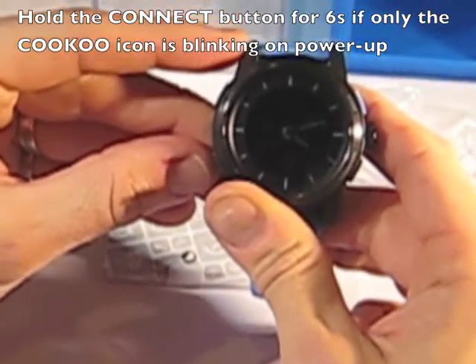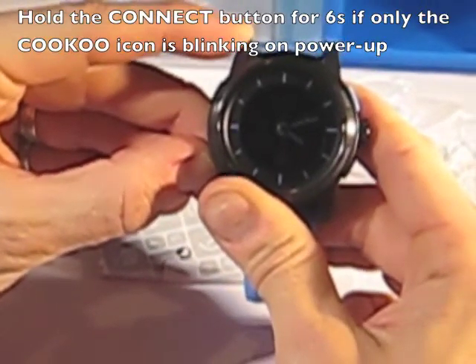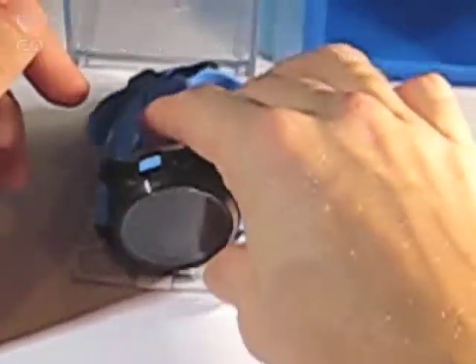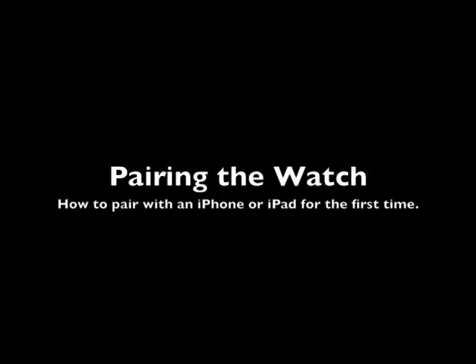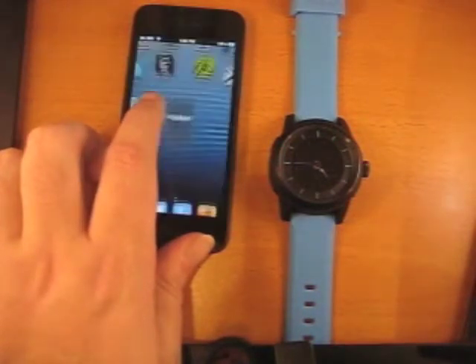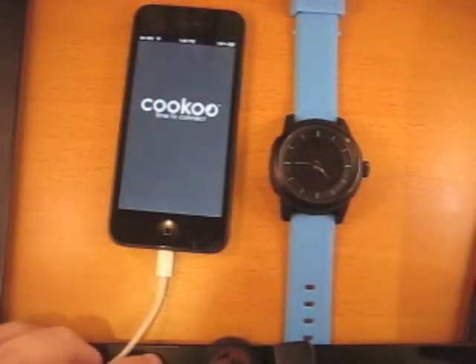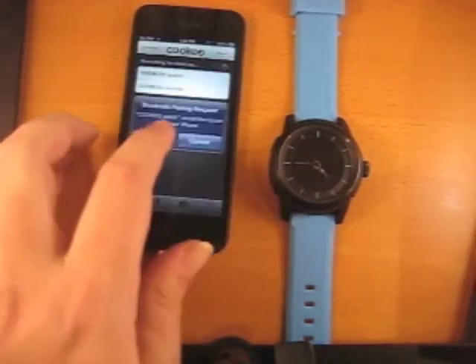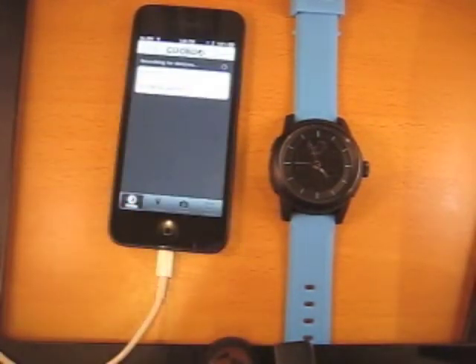The watch is now ready to pair. To pair the watch with your phone, simply launch the Cuckoo app. The app should start searching for devices immediately. When prompted to pair, hit the pair button and your watch should pair and connect. For technical support, please visit support.cuckoowatch.com.